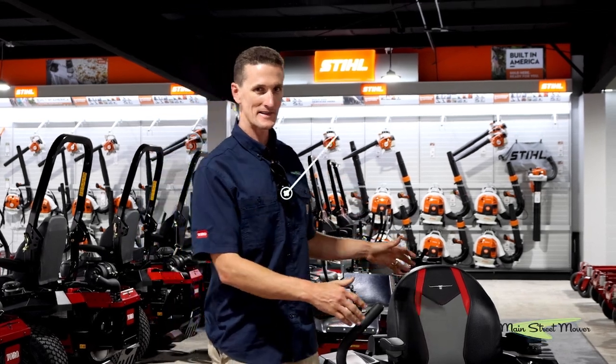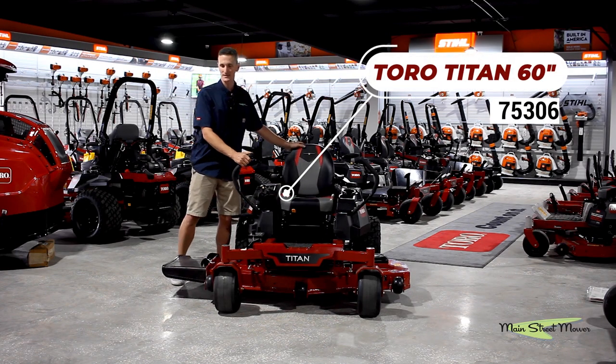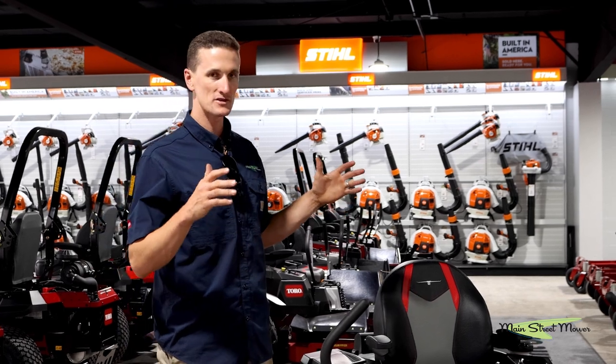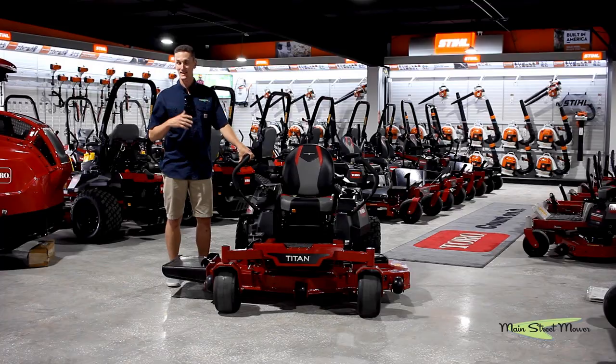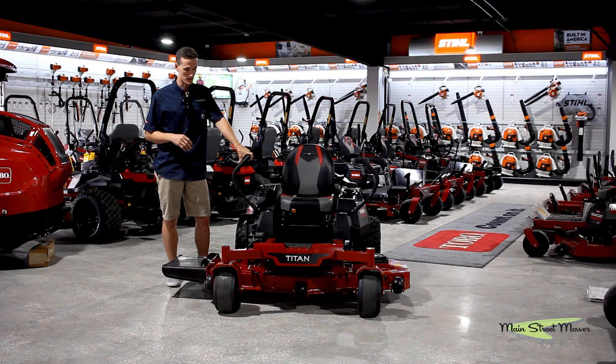In front of you here now is the Toro Titan 60 inch mower. This is a much more commercial-esque machine than a Time Cutter and it has a lot of upgrades versus a Time Cutter.